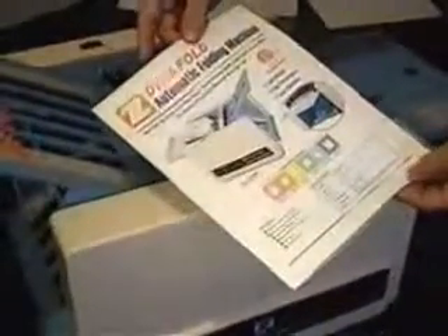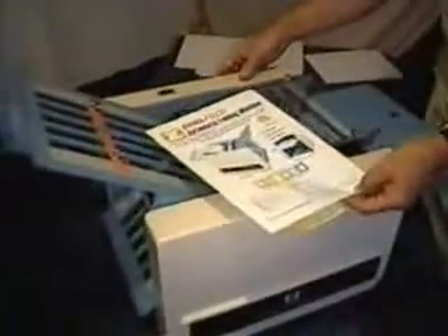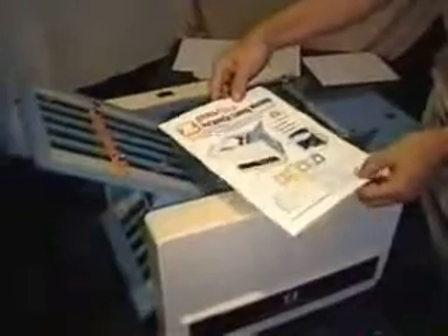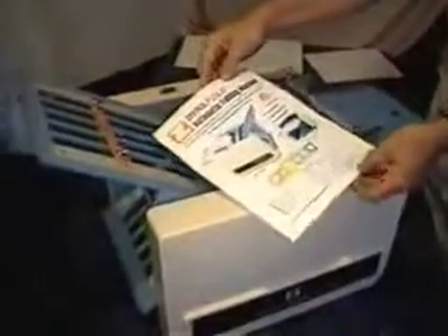The latest addition to our Dynafold folder line is our 102 folder, which is on the front page of the brochure. You'll notice this machine shows the different folds it can accomplish. What we've done is taken the most popular features of higher-priced machines on the market and scaled it down so you still get the best parts while making it as economical as possible. This machine will fit real nicely into churches, schools, and small print shops.